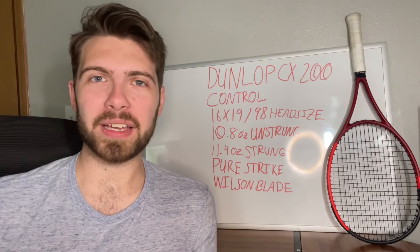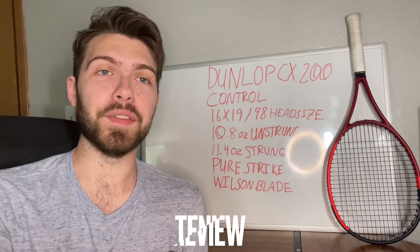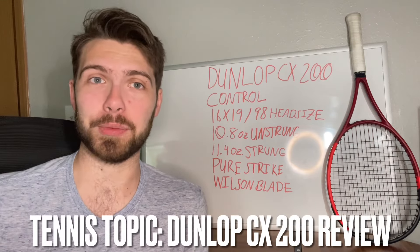What is going on everyone, it's Brody back again with another tennis topic and today's tennis topic is going to be my review of the Dunlop CX200 tennis racket.